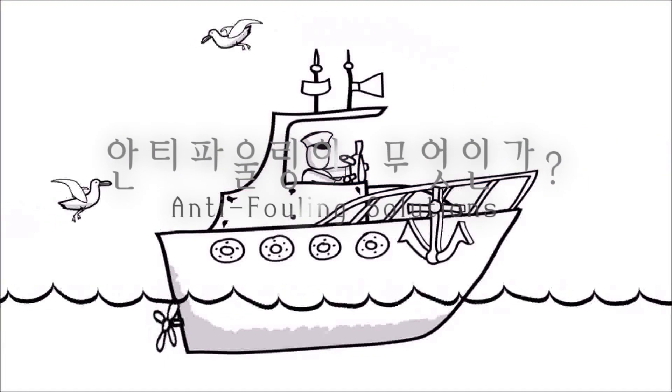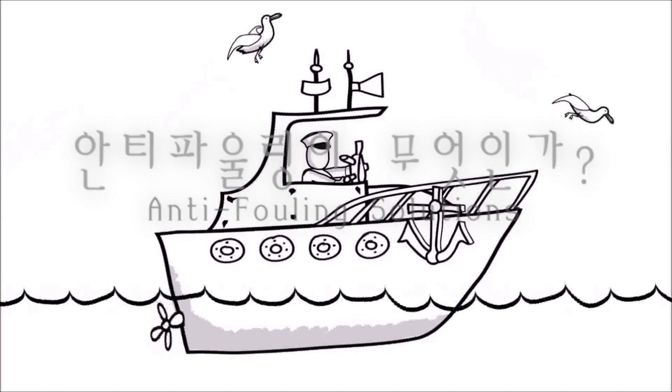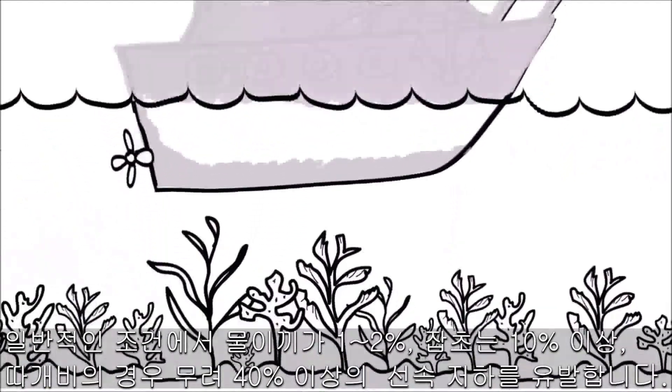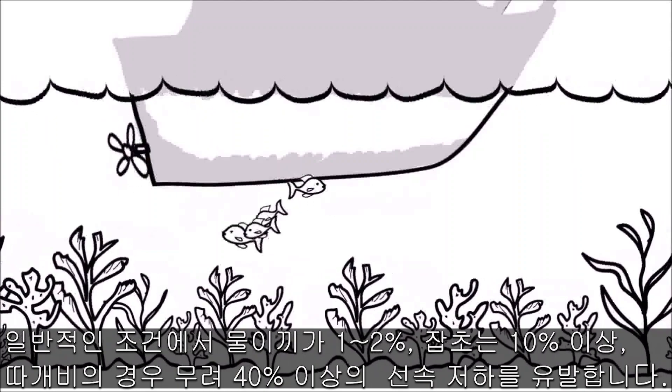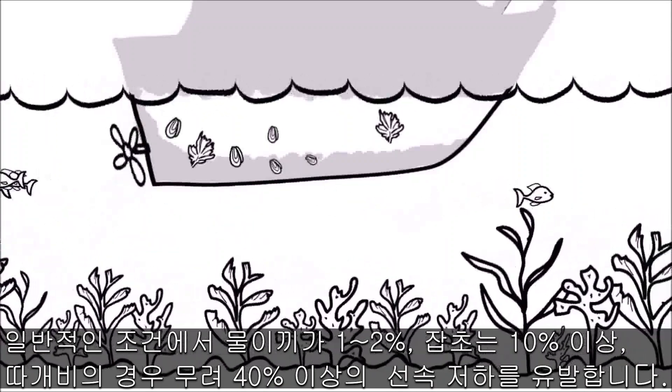So you got a great yacht and like to sail out to sea. Awesome! But when you're sailing, all this marine growth sticks to your boat — like algae, mussels, barnacles.